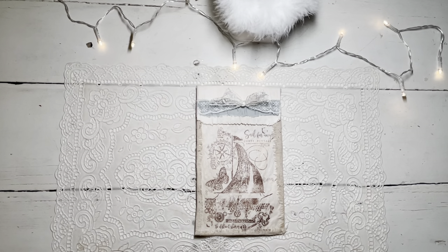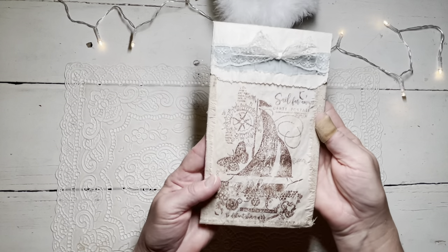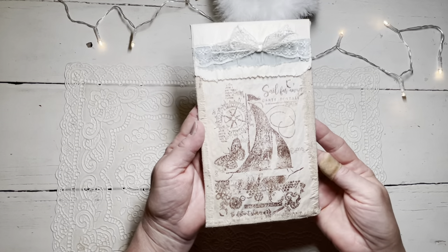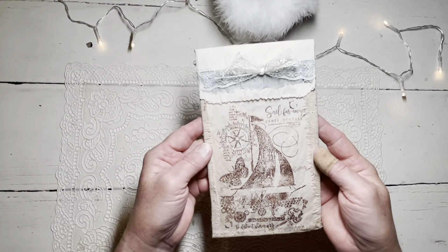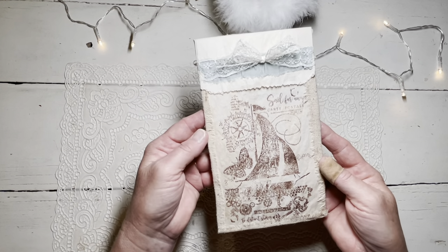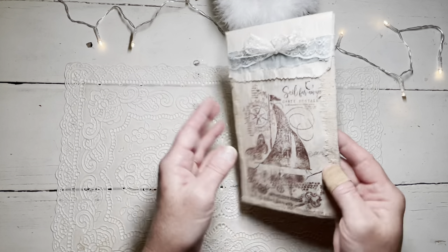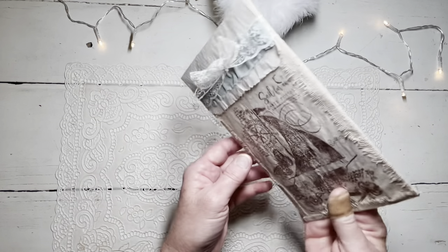Hey y'all! It's Rhonda from Joy Jactique and I just wanted to show you a little paper bag pocket that I made for one of my journals. I thought I would get on here and show you how to make one. This one was for a nautical journal and all it is is a Walgreens bag from the pharmacy.